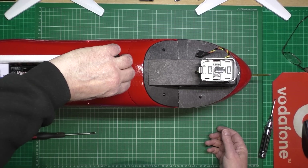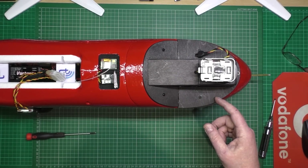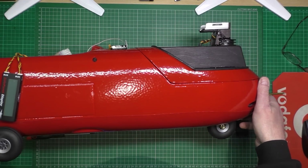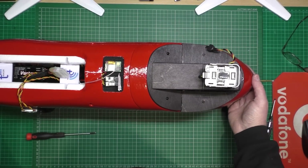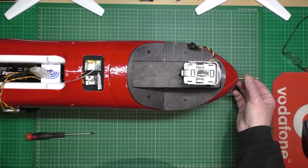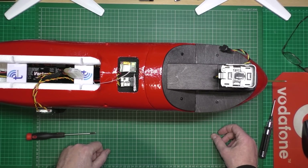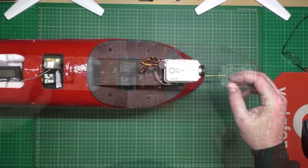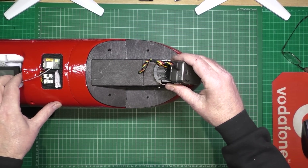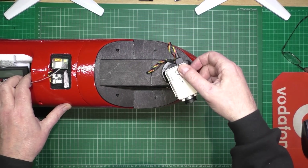It actually looks completely square — well, it doesn't look square but it is square. It projects directly. Anyway, that's done. Just got to put a bit of rubber on the front here to hold that out, make sure it doesn't fall back in. And then that's the fuselage, I think it's done. You can see on the pan and tilt it near enough clears the fuselage as much as possible.